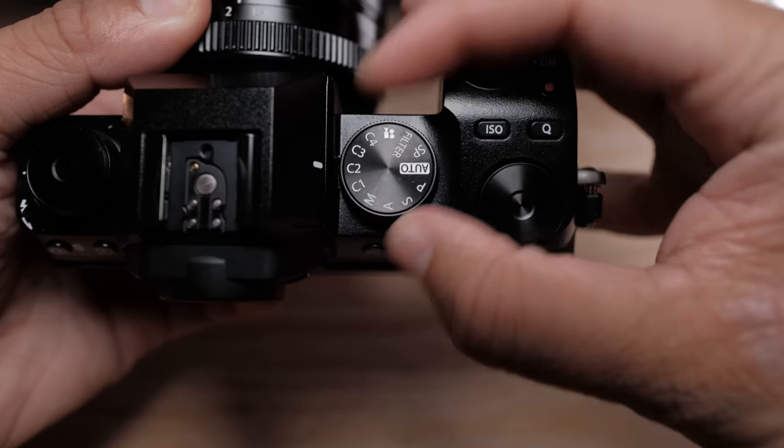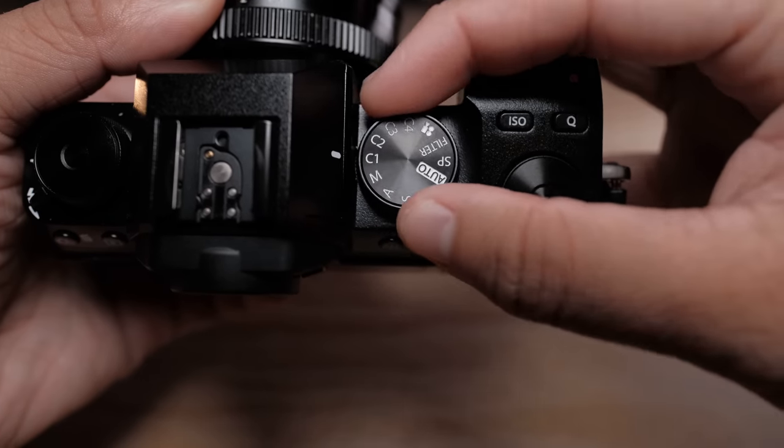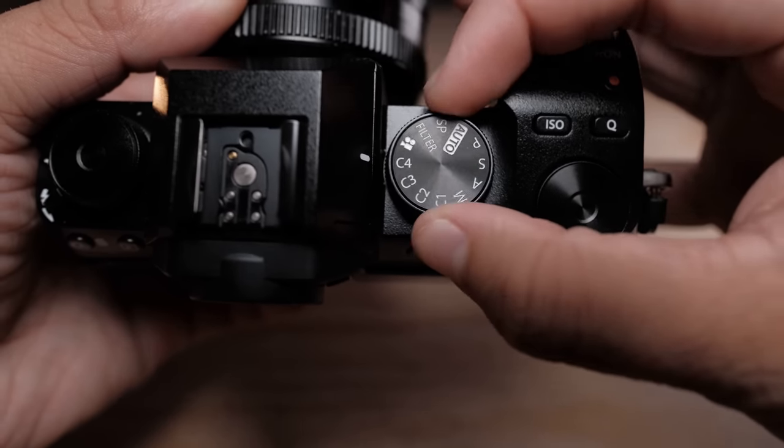Another minor annoyance is the distance between the manual shooting mode and the dedicated video mode on the dial — you have to rotate it almost 180 degrees, with no physical stop. I really like the way the X-T4 handled it with a simple switch between movie and stills. Also, the XS-10 stores video-specific settings only on the video mode of the mode dial, so if you hit the record button while in still photo mode, it won't record in your video film simulation like Eterna — it'll record in whatever simulation you have set for photos.